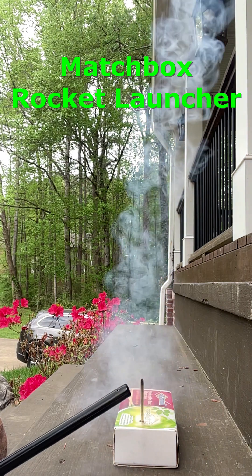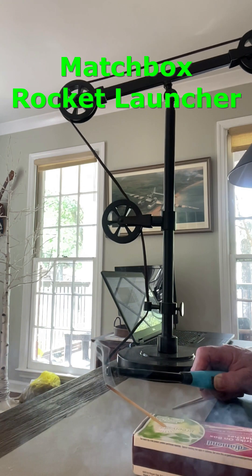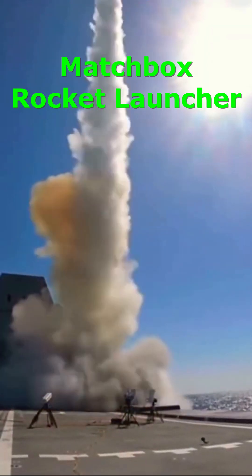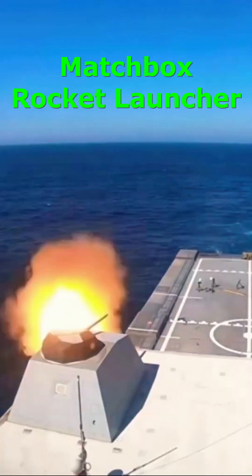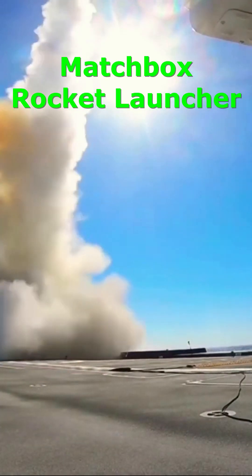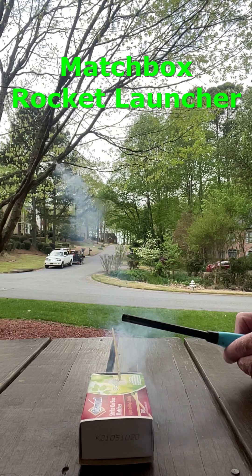Did you know that you can make a super simple, super cool matchbox rocket that launches using the head of only one match? To launch, a rocket needs enough propellants so that the thrust pushing the rocket is greater than the force of gravity pulling it down. And in this case, the combustion of the match head provides more than enough push.